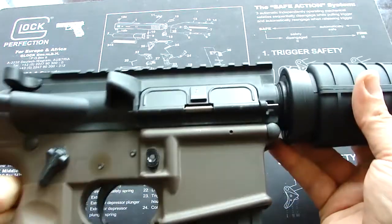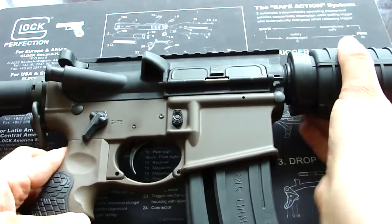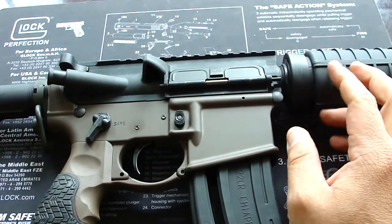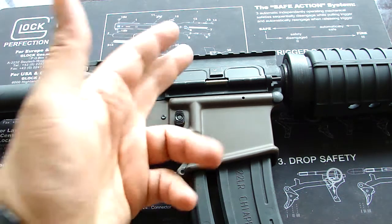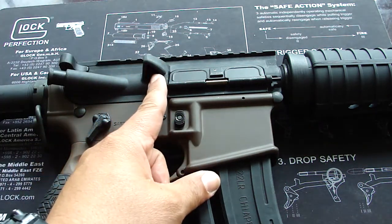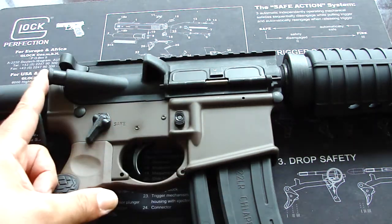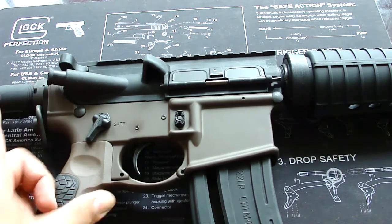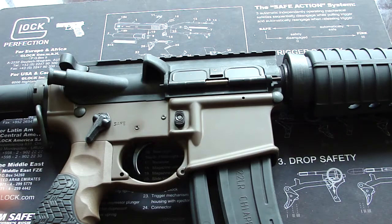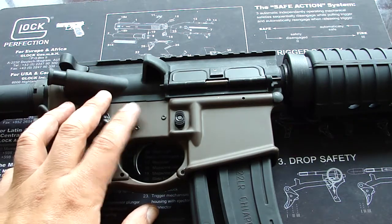The ammo is a little bit cheaper than .556. After I ordered this — I ordered it without even looking at any videos — I thought it was a really good deal for $135. But then I started looking at videos after I ordered, and they say it has light strikes on the primer and the forward assist doesn't work. A lot of people in the videos I've seen report a whole bunch of problems.